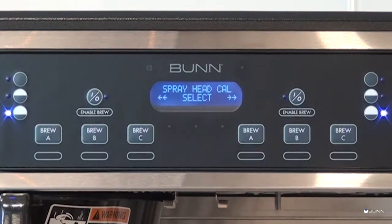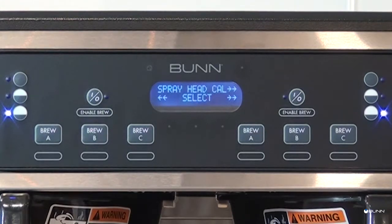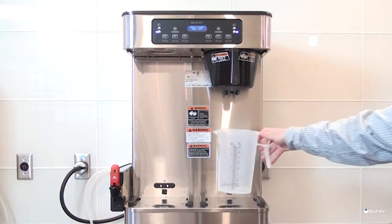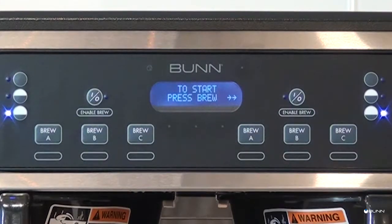Select the menu by depressing the center hidden button until the spray head calibration screen appears, then select again with the center hidden button. Use the upper right hidden button to scroll to the desired left or right spray head or bypass calibration menu. Once the desired calibration menu is displayed, select it by depressing the center hidden button to prompt the "Container ready" message, then press Yes. Ensure the graduated vessel is empty, then press Brew to begin the 60-second dispense procedure.